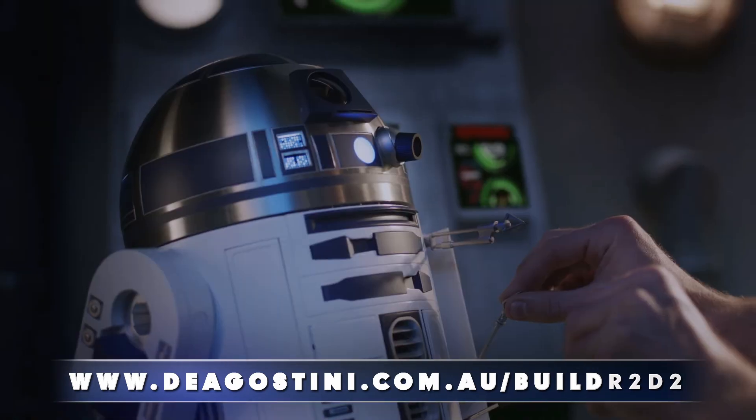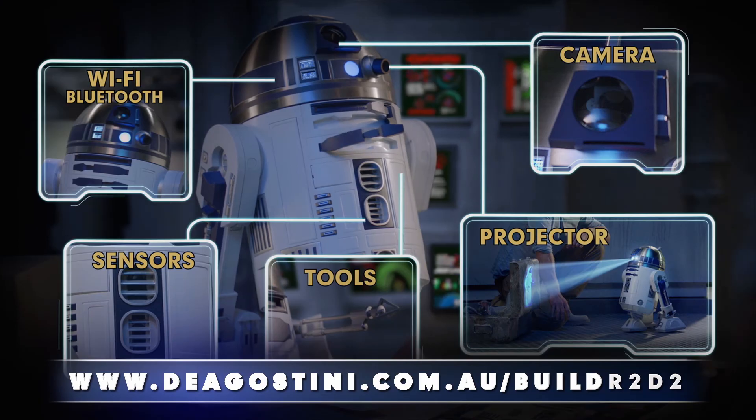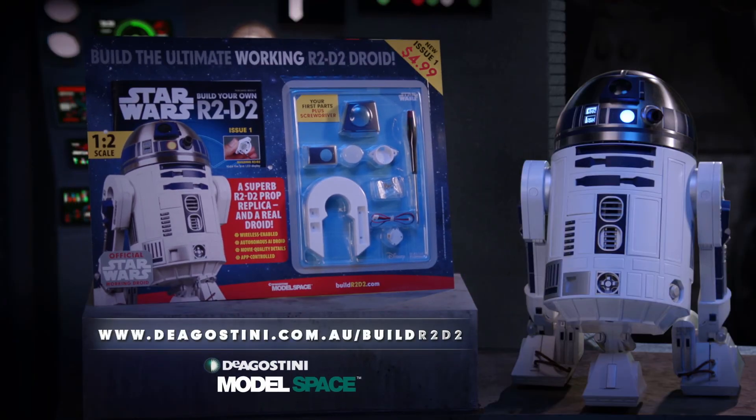Build your own R2-D2. Issue one, out now with your first parts for just $4.99. De Agostini.